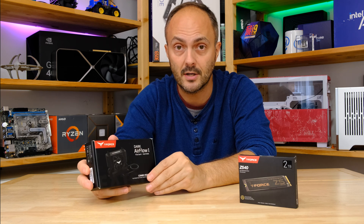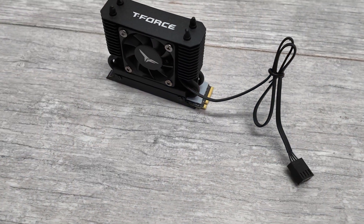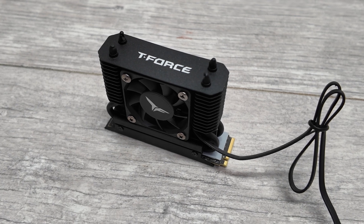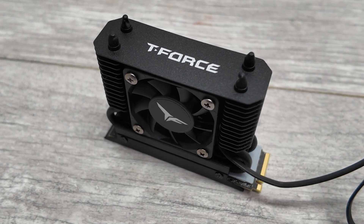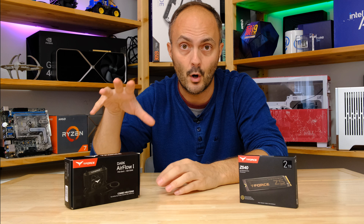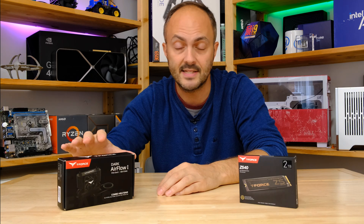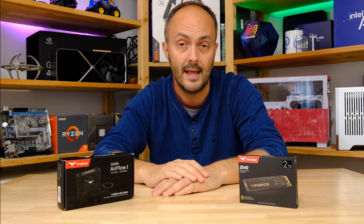That's a really cool feature because it means you can still have some active airflow through this heatsink but rein in those noise levels. Hopefully we're going to find a sweet spot where you can run this thing with excellent cooling that keeps it from throttling — which it will do without a heatsink, and even some motherboard heatsinks can't cope under full load for sustained periods. Very interesting to see how this performs.